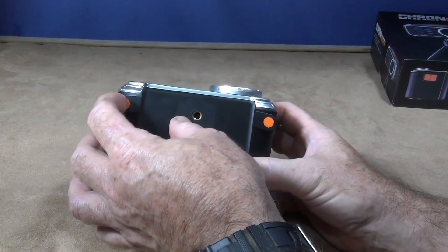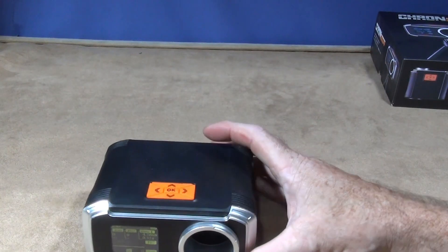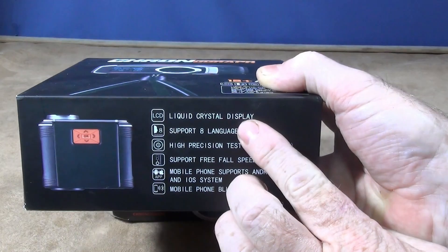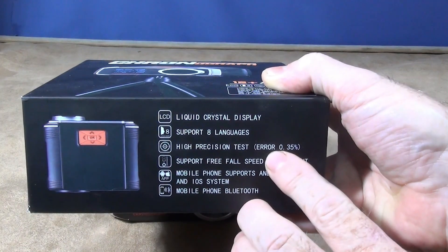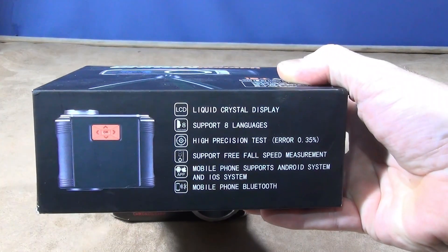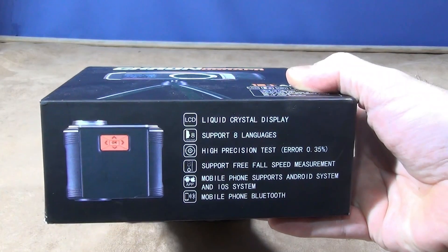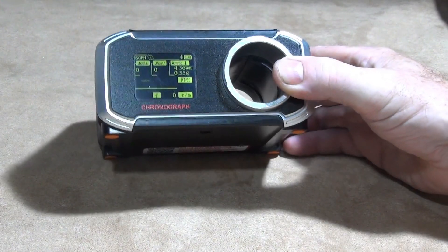If you want to take the unit apart, you remove the rubber mounts and underneath you'll find a crosshead screw to split the unit in half if you ever need to change the battery. On the box it lists: liquid crystal display, support for eight different languages, high precision testing with an error of just 0.35%, free full speed measurement, and mobile support for both Android and iOS via Bluetooth.